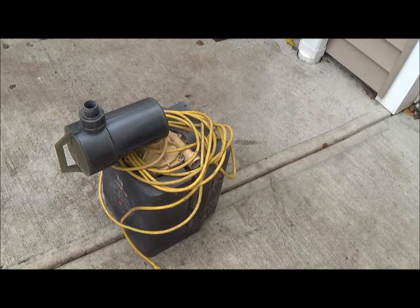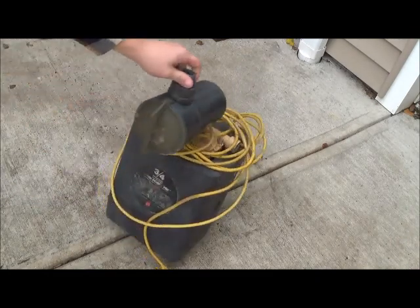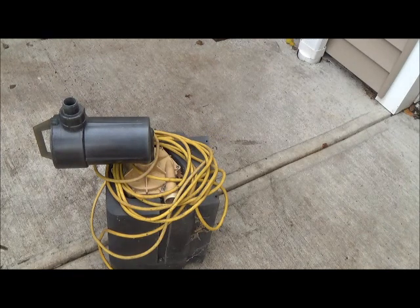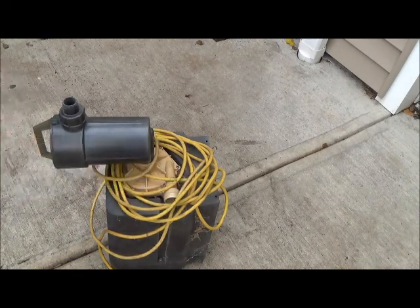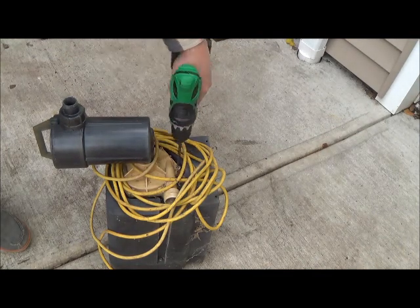Hey YouTube, Robbie Two Scraps here. I found myself a pool power pack or something like that. I've never seen one of these before, but I saw this cord on the side of the road and thought I'd stop and pick it up. Looks to be some type of pool pump, so let's see what's in here.